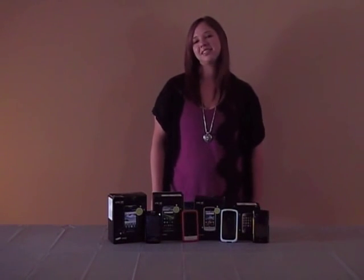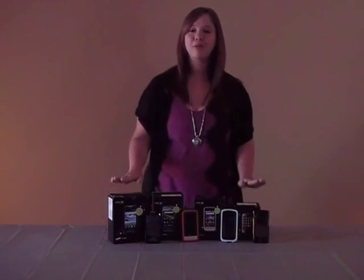Hi, I'm Lindsay with MotorMouth Wireless, bringing you tips on how to get the most out of your smartphone.